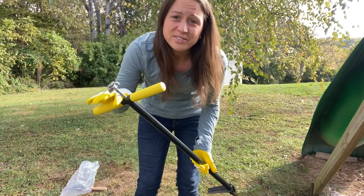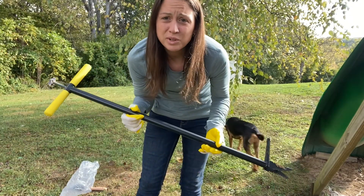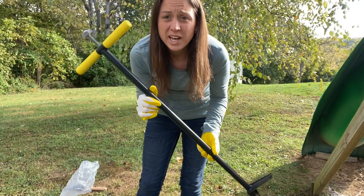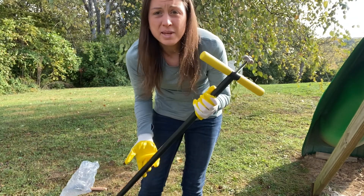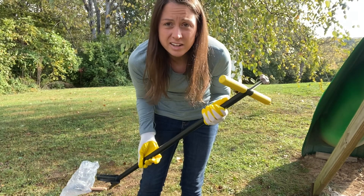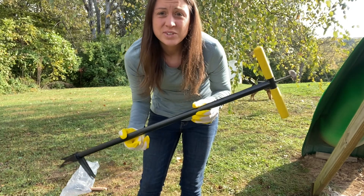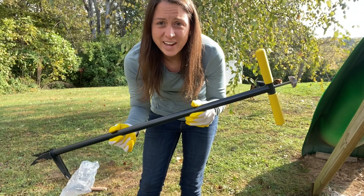So if you are looking for something that will make your weed pulling easier, your garden work easier, this is a tool to help you. It is great for men, women, elderly, young — anybody that is just tired of bending over, breaking their backs, trying to clean up their yard. So go ahead and get one of these and try it out for yourself.